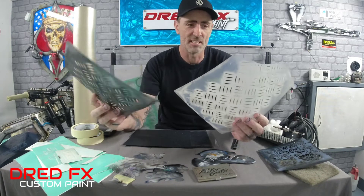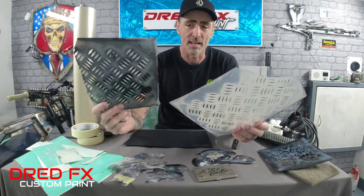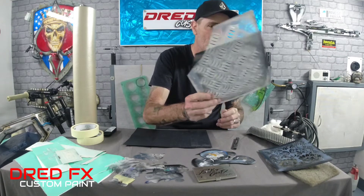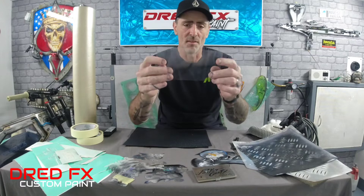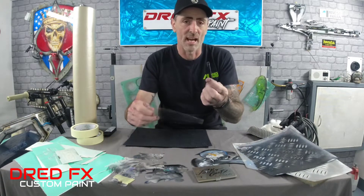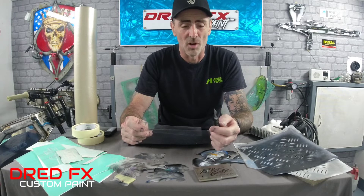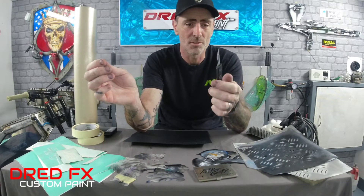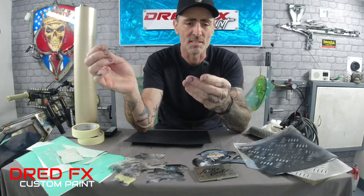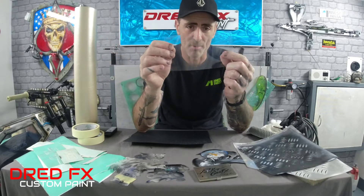I've got a checker plate stencil which is a two-part - as you can see it's been chopped up and chewed up over the years but still works great, and that's how you get the metal checker plate effect. To make your own stencils, I've got a piece of mylar here - just a clear sheet. You can trace or print your design, lay it over the top, and cut it out with a scalpel. The scalpel I'd recommend is a Swann-Morton with 10A blades - they work really well and the blades last quite long.